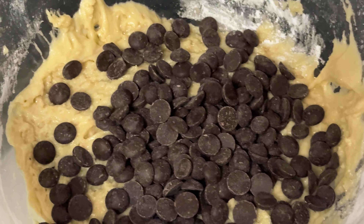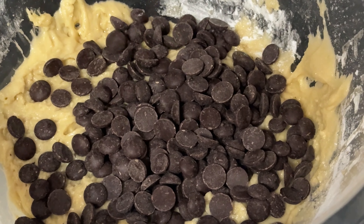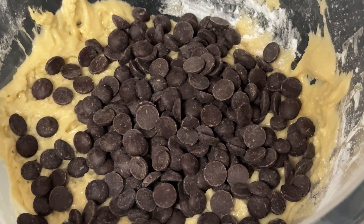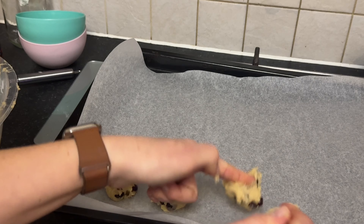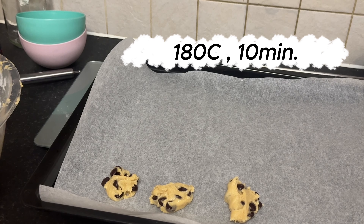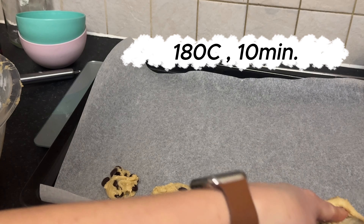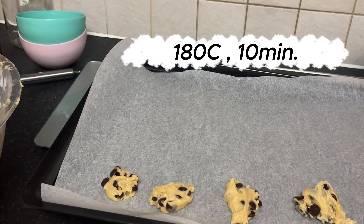Alright, we're ready to bake these cookies. Remember, don't worry too much about shaping them perfectly — they'll spread out and look beautiful as they bake. Now let's scoop out portions of dough onto our lined baking tray. Just use a spoon and drop them on; no need to fuss over the shape. Trust me, they'll turn out perfectly delicious. Pop these into our preheated oven at 180°C and let them bake for about 10 minutes.